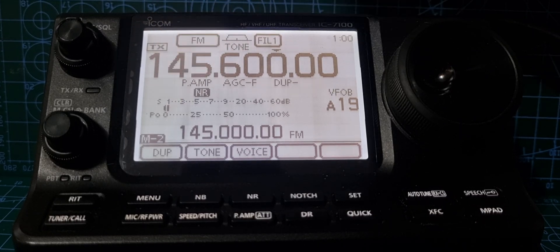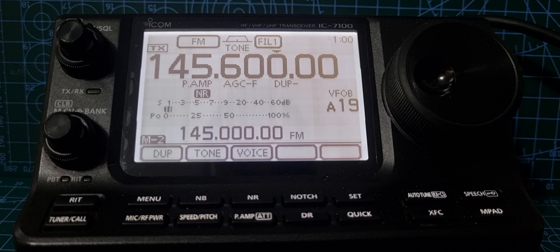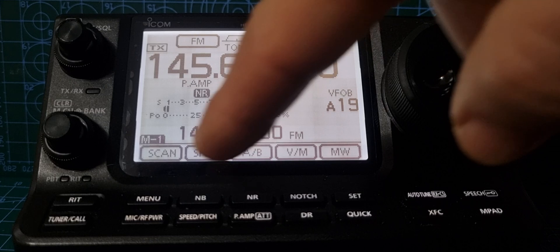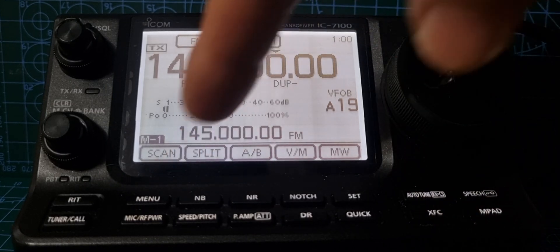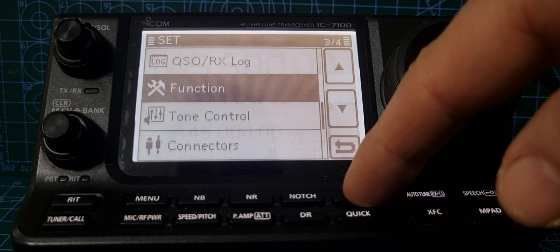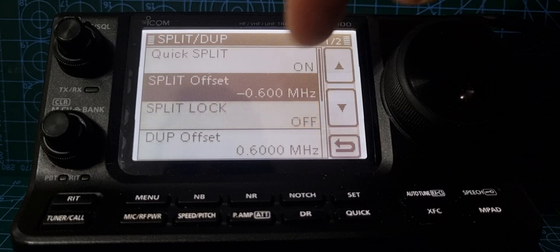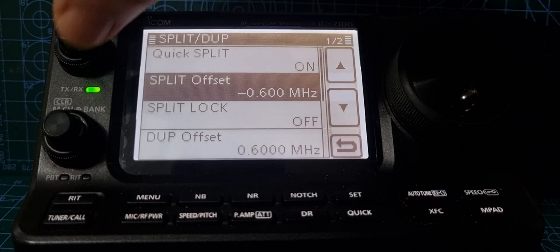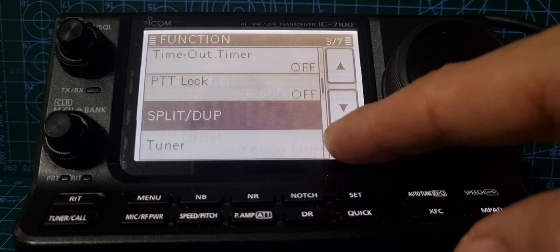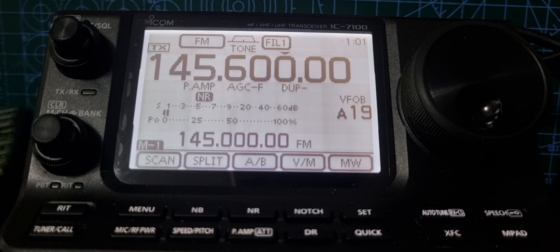Back out and we'll test it. Note that it shows the input frequency on screen. You can also set this up in split mode — turn off Duplex, select Split, and it will work the same way. Go to Function, Split Duplex, and go up to set the split offset plus or minus.